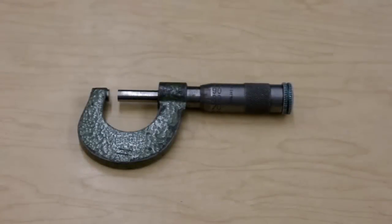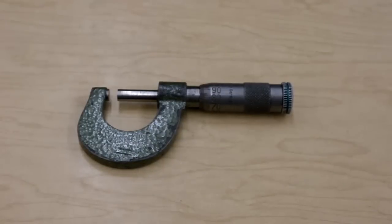In this video, we are going to show you how to use a micrometer to get measures of length down to a hundredth of a millimeter. It's quite a wonderful instrument. Most rulers only go down to millimeters and most vernier calipers go down to a tenth of a millimeter. This one goes down to a hundredth.